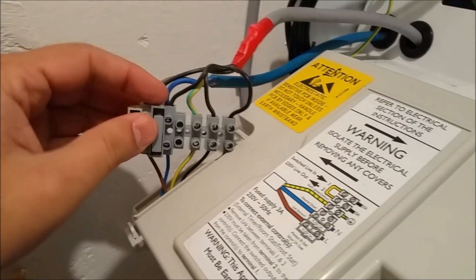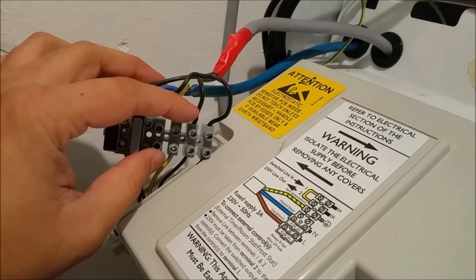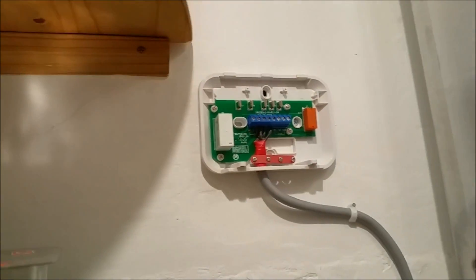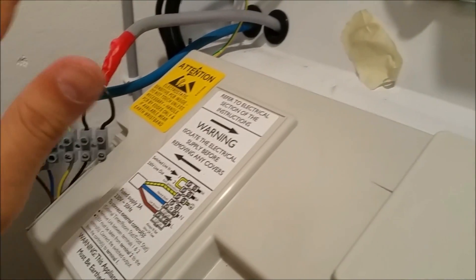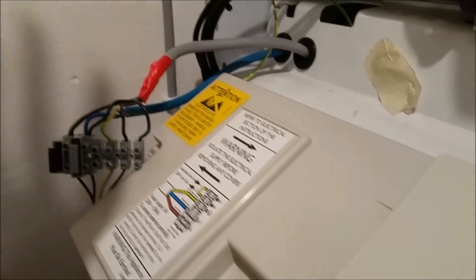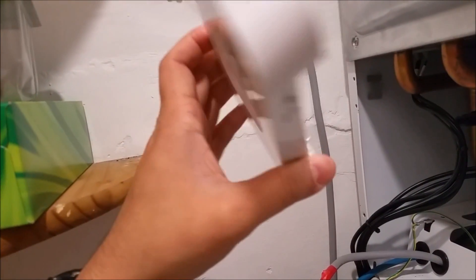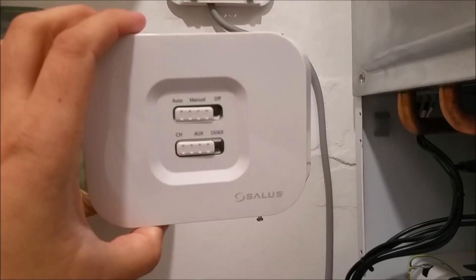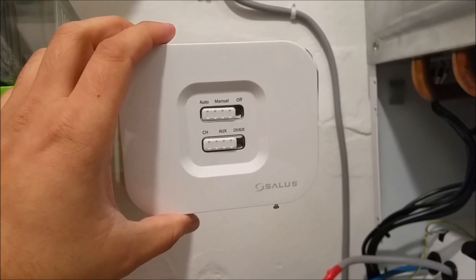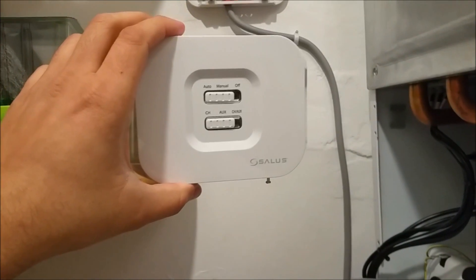I've just connected them all — the power connection is done, the link has been removed, and the normally open contact of that relay module is connected. Now I'm going to close it up and tidy the area, put the cover back on top. There's also a PCB on the back which needs a link on it. We're going to power it up, then pair the wireless internet thermostat with the receiver and get everything working together.